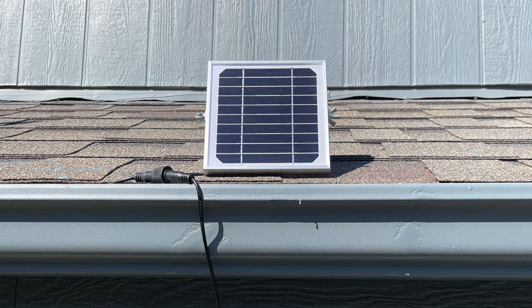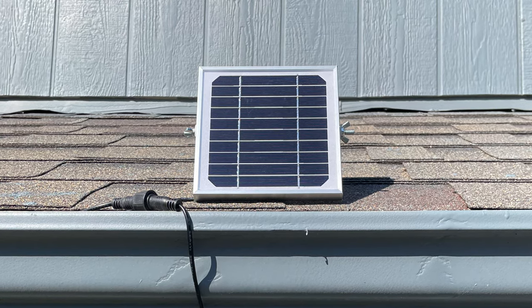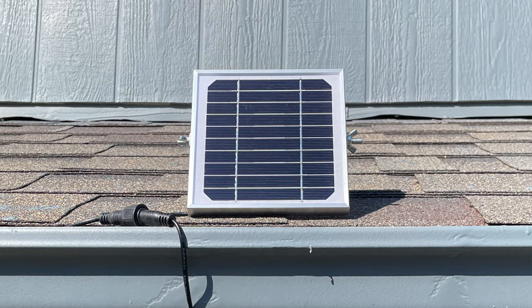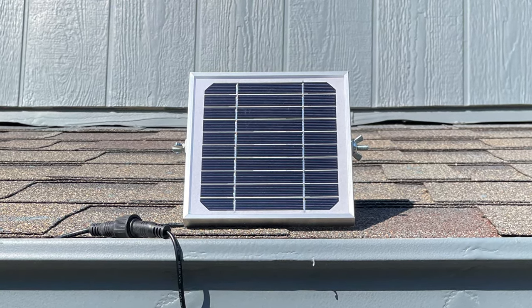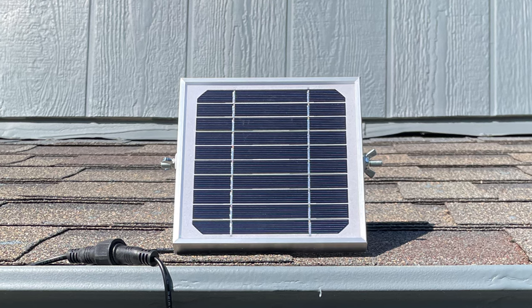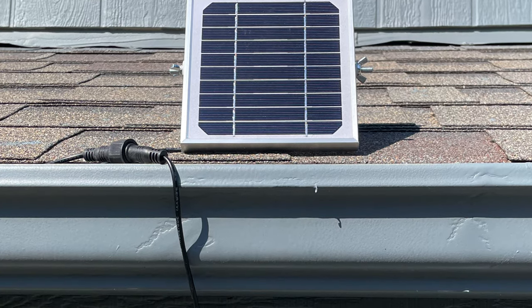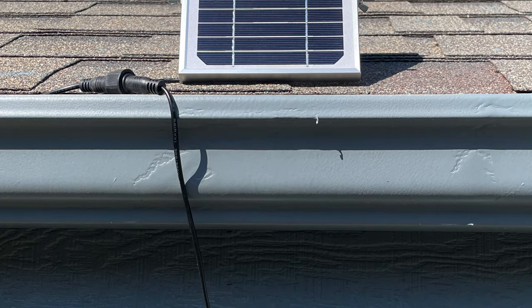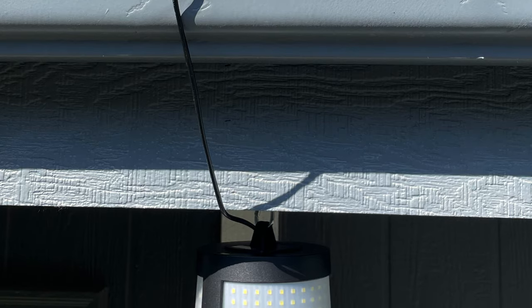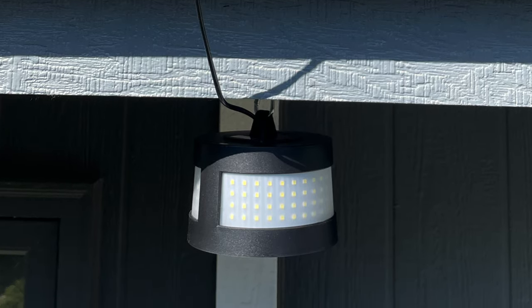I went ahead and put the panel on top of my roof just to get a feel for it, but in reality I would probably attach it to a wall. I'll have to play with that — maybe attach it to the bench somewhere out of sight but where it can still get full sunlight. For this video I put the solar panel on the roof and hooked the light into a previous hook I already had where I would hang a plant, so I could get a feel for what the light would look like and how much light it gives off before drilling a hole to make it permanent.